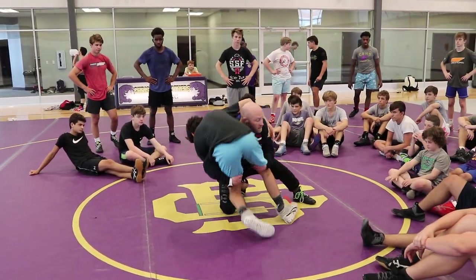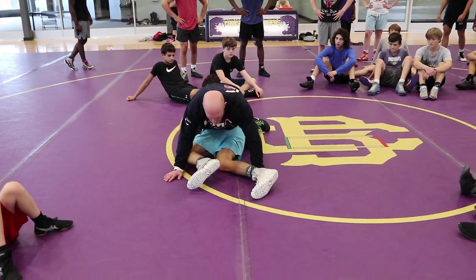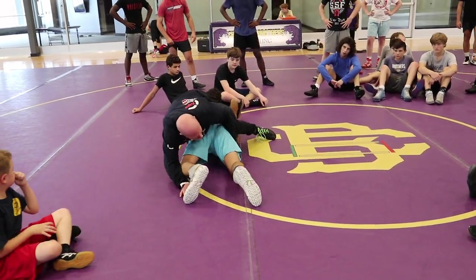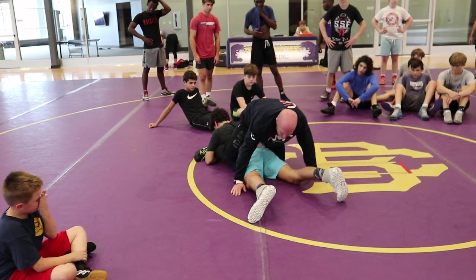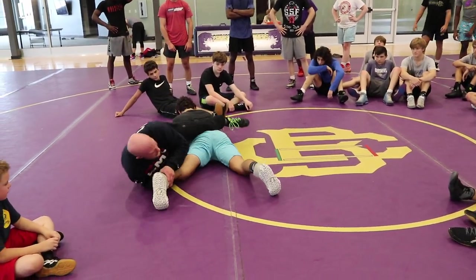Double leg — he's going to pass, I'm going to float. Right when his belt buckle starts to face the mat is my window to repass. I can't wait till he gets me trapped to a hip and starts wrestling here and then think about repassing. That window of opportunity is gone. As he's starting to belt buckle to the mat is when I attack.